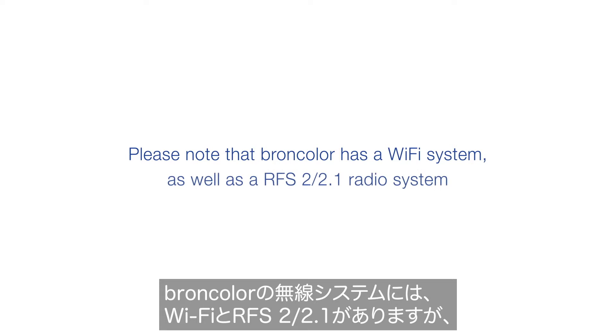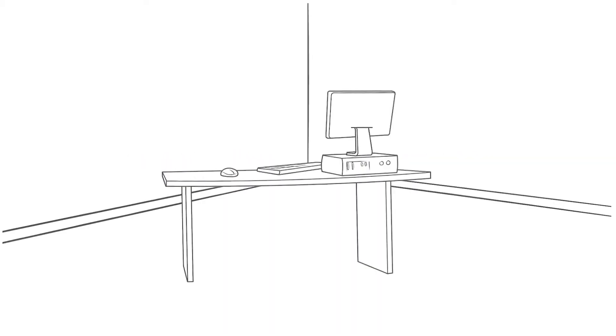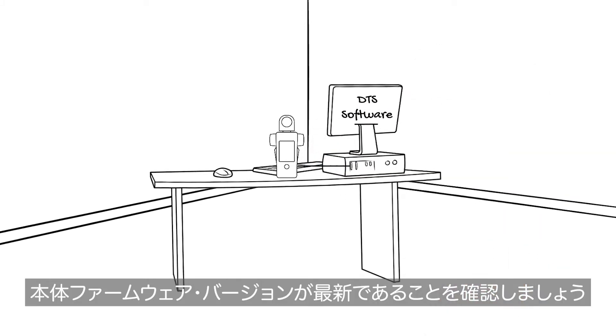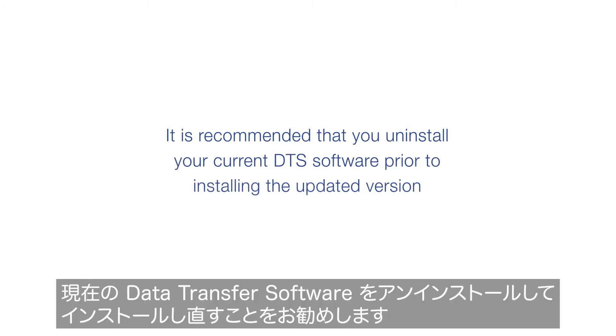Please note that Broncolor has a WiFi system as well as an RFS2 2.1 radio system. The Sekonic RT-BR and L858D is only compatible with the RFS2 2.1 radio system. Let's start with connecting your meter to DTS software and making sure you have the most recent firmware. It is recommended that you uninstall your current DTS software prior to installing the updated version available at Sekonic.com.